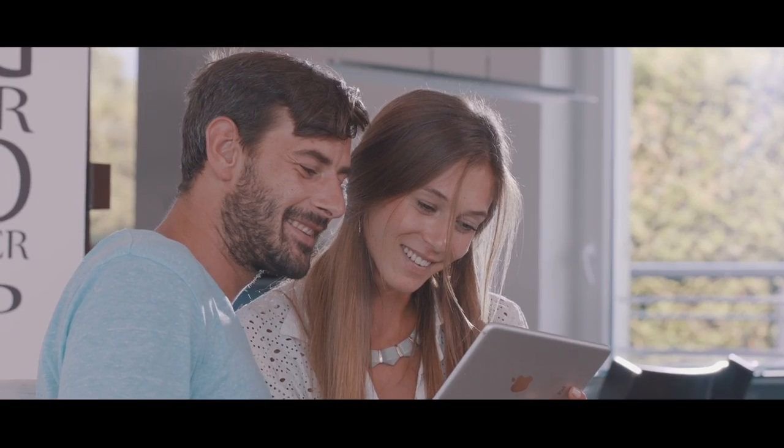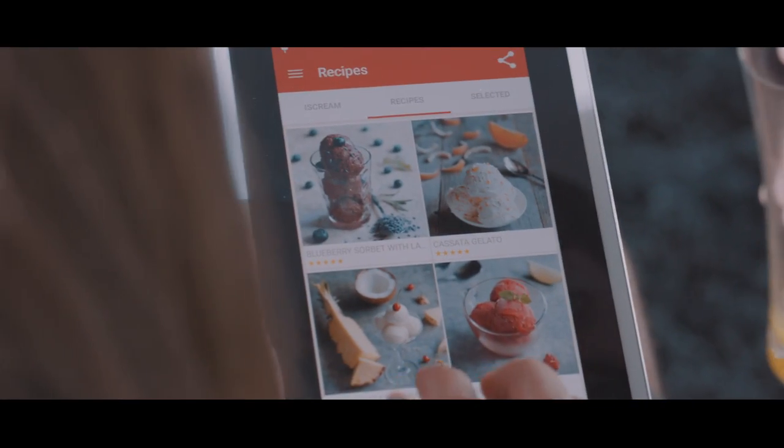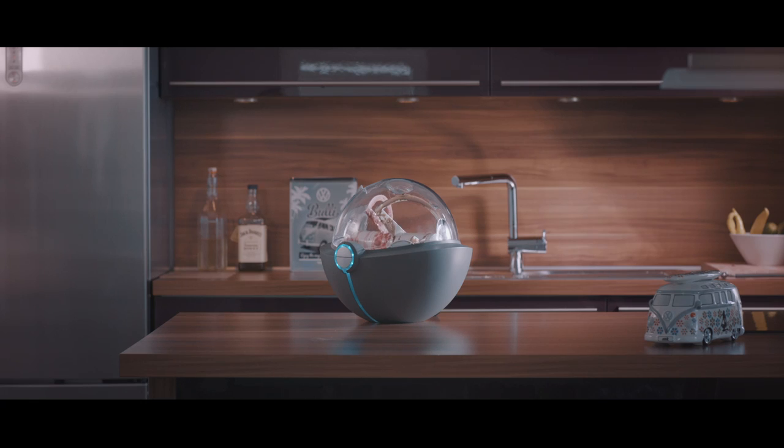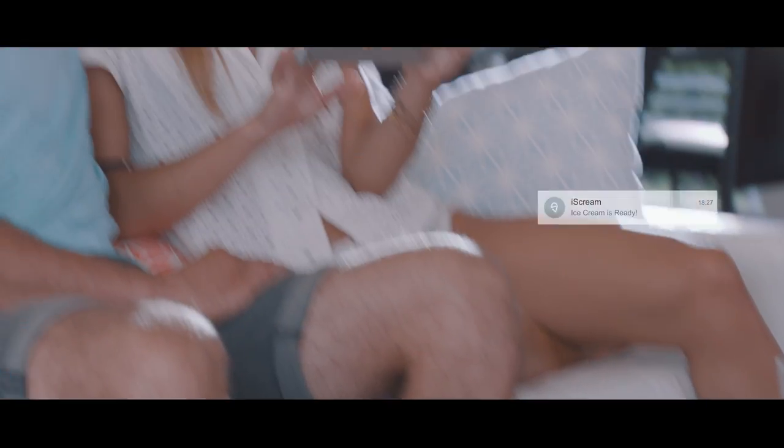Even your wife loves this ice cream maker. It comes with an app preloaded with tons of interactive recipes for every taste and occasion. Already done? That was fast. Automatic notification ensures you'll never miss the moment your ice cream is at its finest.